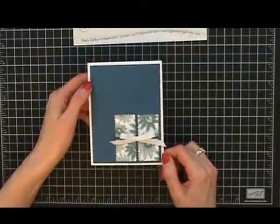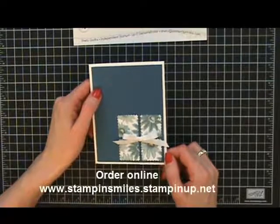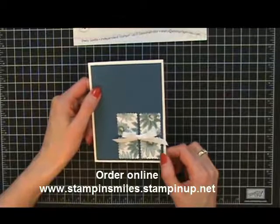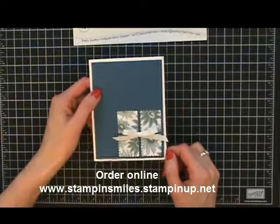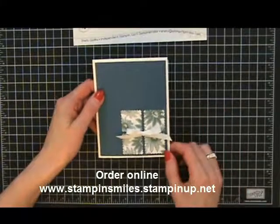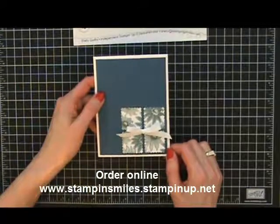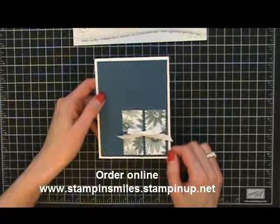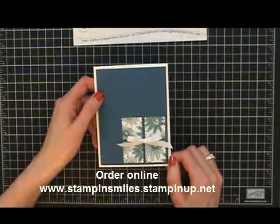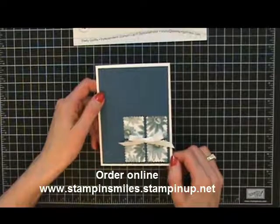If you'd like to get this card in your mailbox, go ahead and place your May stamp order with me. The address is on the screen right here, and I'll have it at the end and a clickable link below the YouTube video. Place your order with me — you can use different designer paper too, the Paisley Petals is retiring — because I just want to let you know how much I appreciate you, and this is just one way, with a hand-stamped card in your mailbox. This is Shelley Godby, teaching you how to send hand-stamped smiles. Thanks for watching.